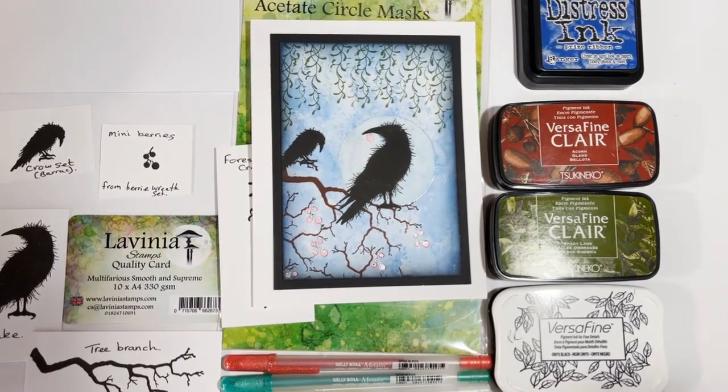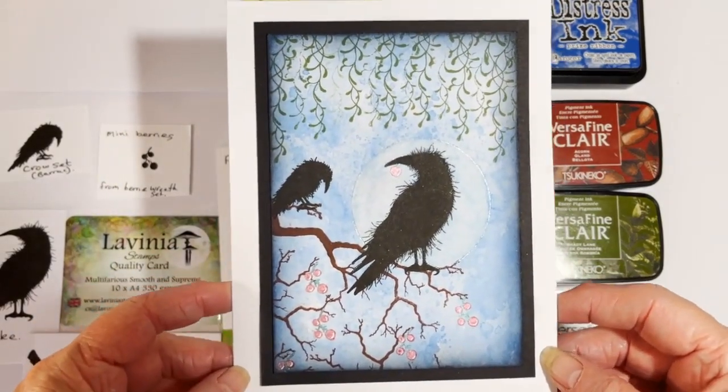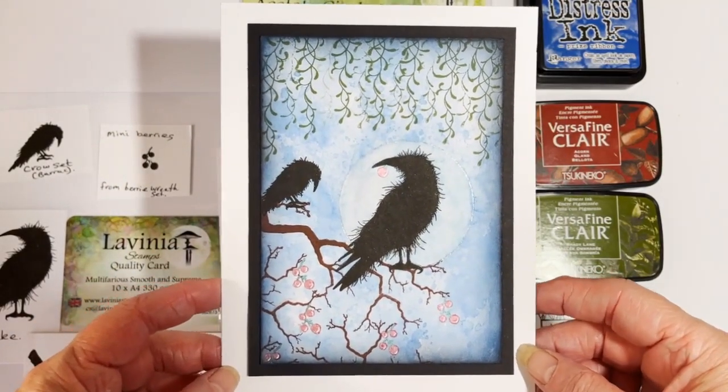Hello everybody, Rosemary here. Hope you're all keeping well. Today I would like to share a tutorial with you on how I made this card using the lovely Lavinia stamps.